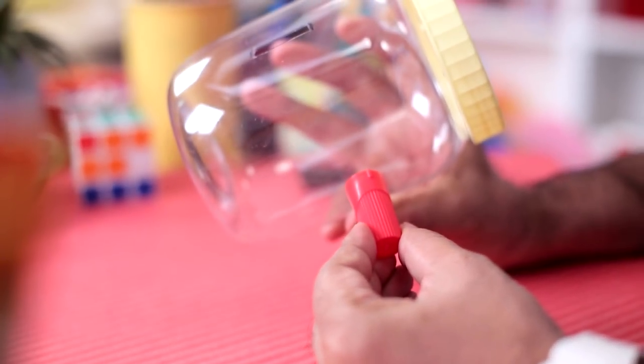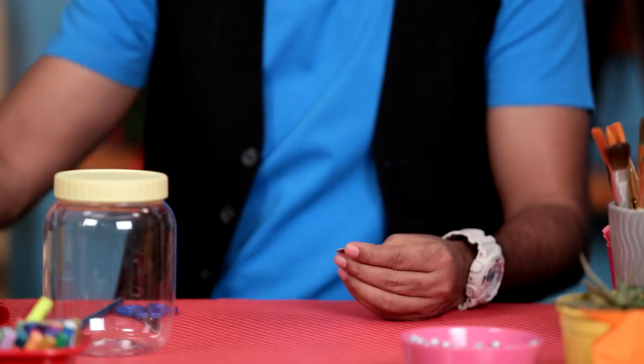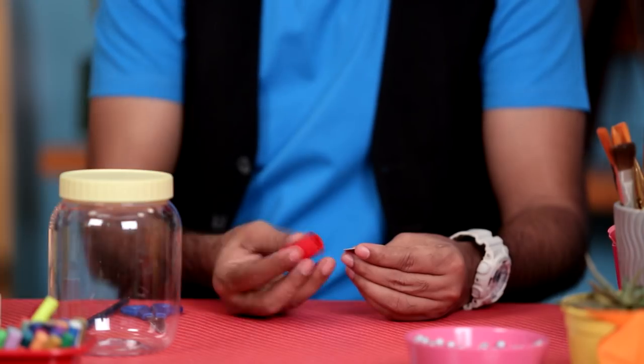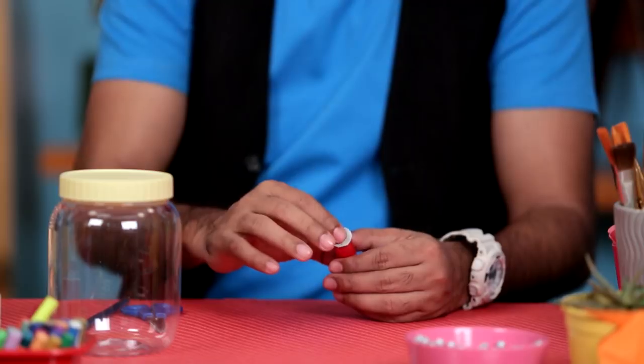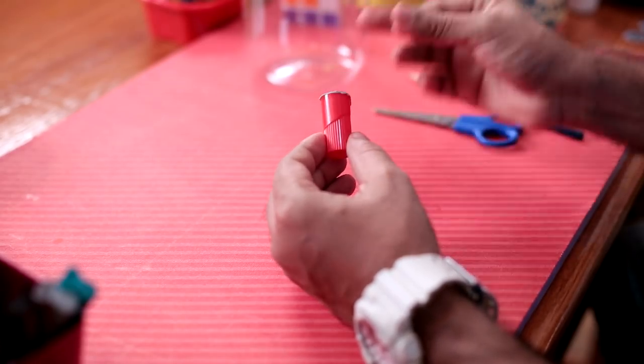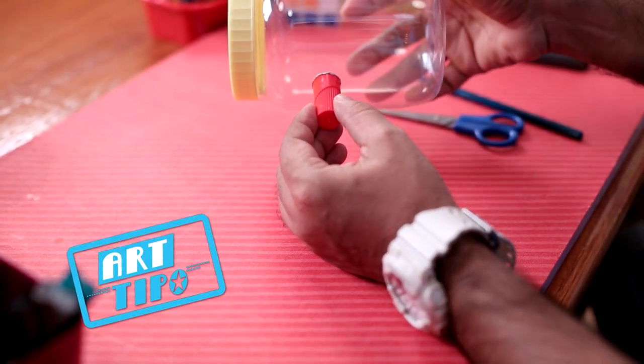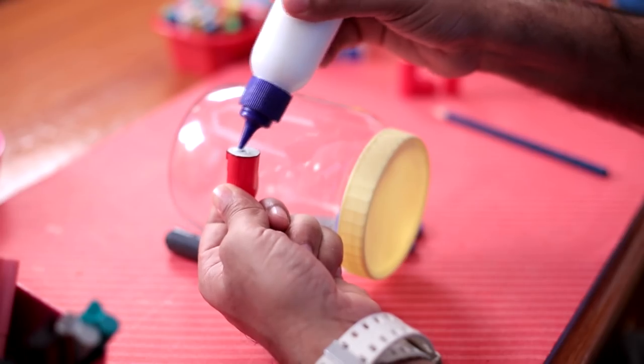For the legs, I'm going to use an old marker pen and take the cap and attach it like this to make legs. We need to make a small base. For that, I'm using box board. We'll press it gently. What this does is it gives a lot more surface to the marker cap, and it's easier to stick it to the jar. So these will become the legs of a piggy.